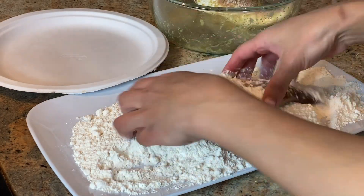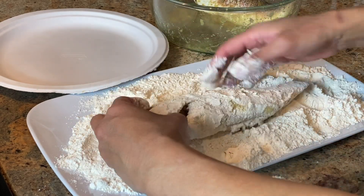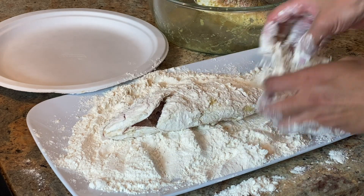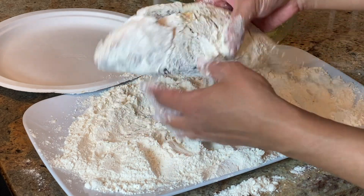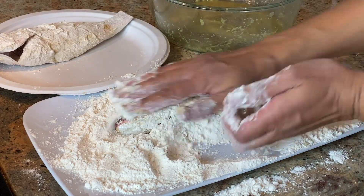Now when we're ready, we're gonna dredge the fish in flour and make sure we get all those crevices in there, because you want that to be nice and fried and crispy. Once you're done with each piece, shake off a little bit of that excess flour and move on to the rest.